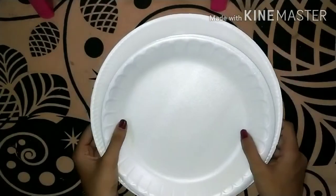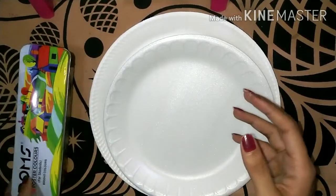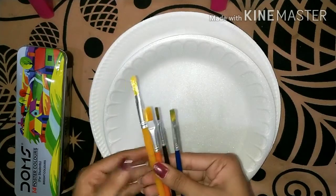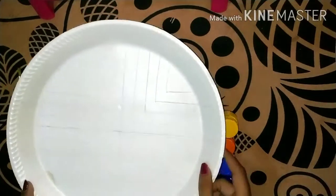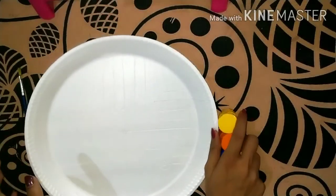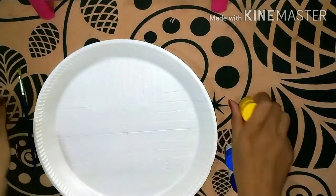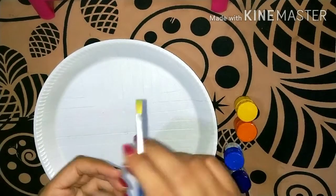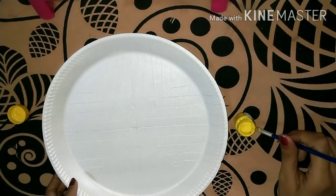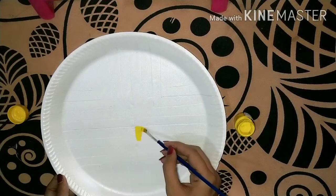So guys, first I've got this paper plate in some different sizes and some colors. I have used some brushes — the links are in the description. I will draw a design on the paper plate and use poster colors. I have used lemon yellow shade, then I painted this plate.